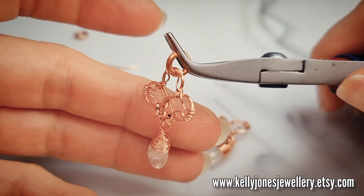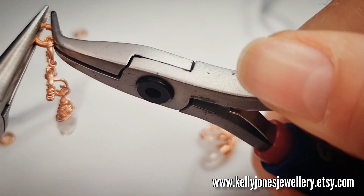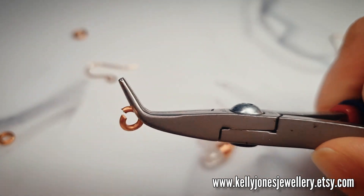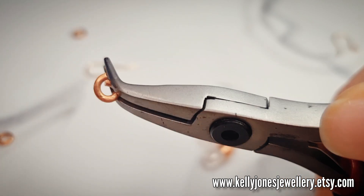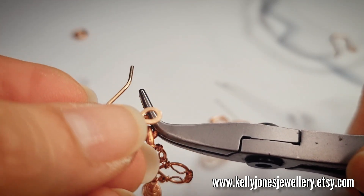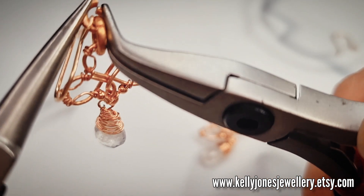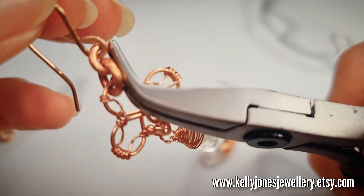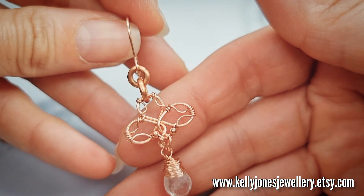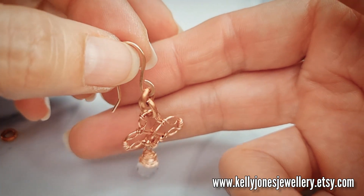Add your 8mm jump ring through the top loop and close that. Take your 5mm jump ring, open it a little bit more, pop it through the 8mm, and pop your ear wire onto that little jump ring. My ear wires are made using rose gold filled so they look like copper but they're not and they won't make your ears go green. It sits at the right angle with the two little jump rings at the top and the dangly at the bottom. Do that to the other one.